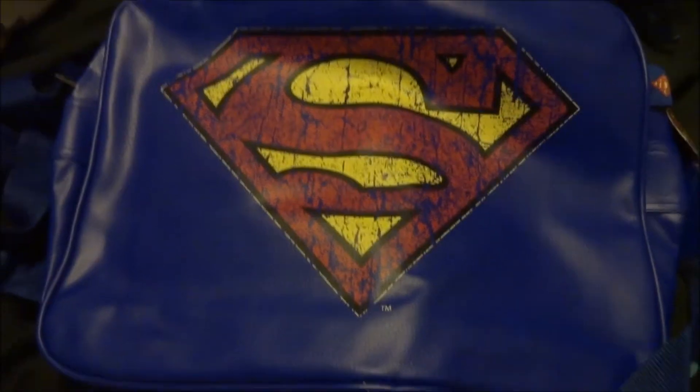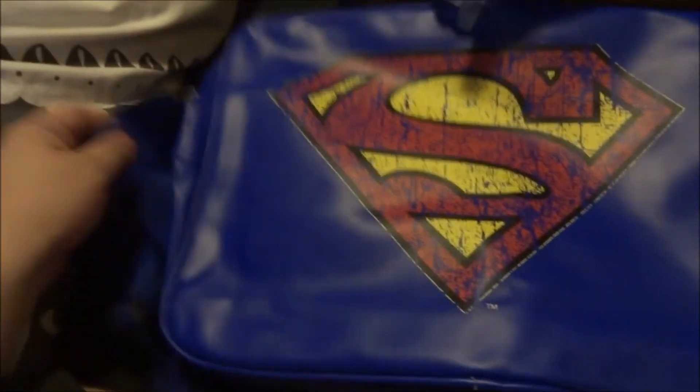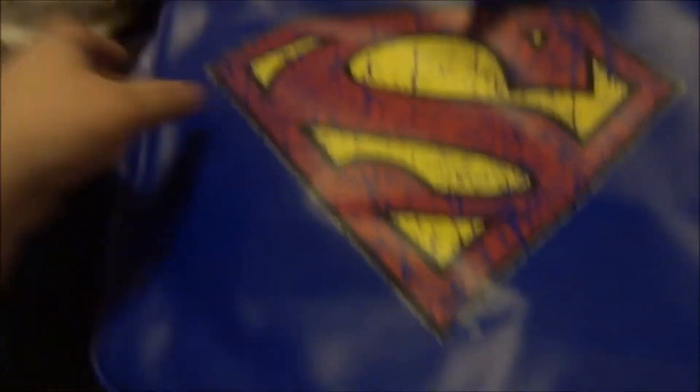Next thing we got out was the Superman bag — that's actually really cool.